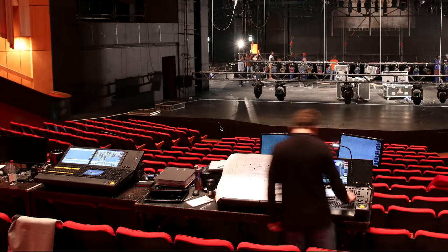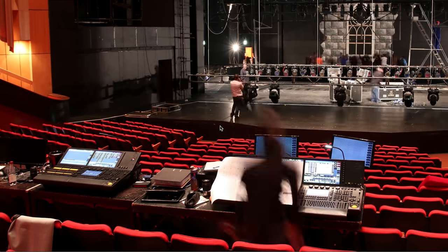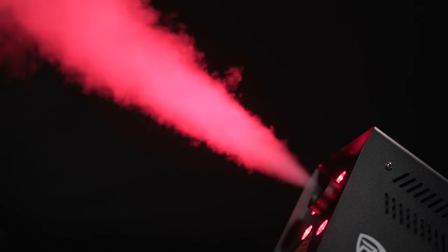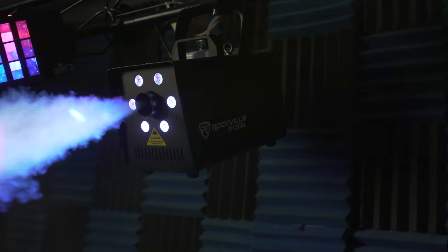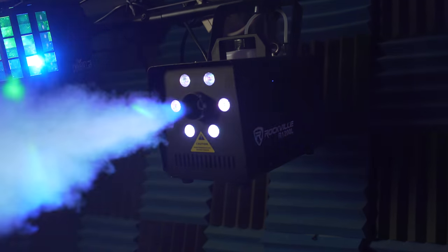So if you're a beginner DJ looking to step up your setup, or you're a professional working with light and sound and you want a reliable and powerful fog machine with built-in pyro effect LED lights, look no further than the R1200L by Rockville.